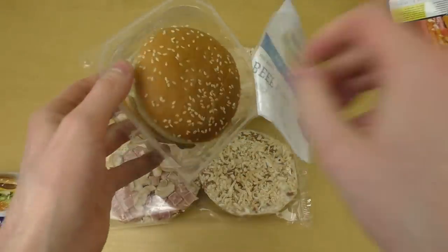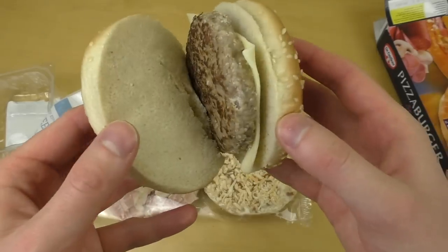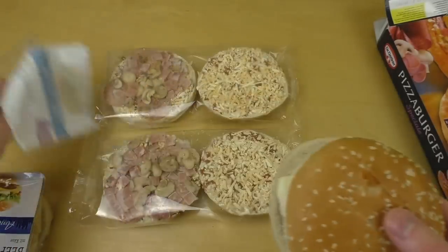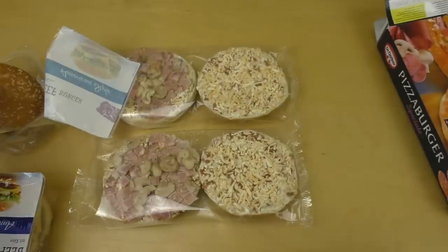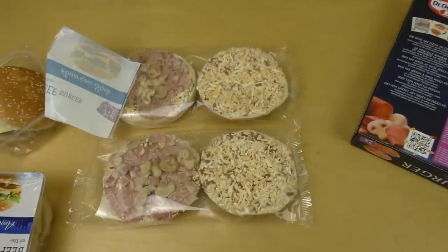This is now just cold food. This looks good, that one not so nice. They say here: microwave, one minute — just one minute. And here they say: oven, 13 minutes. Okay, let's do this.